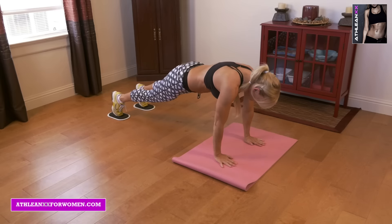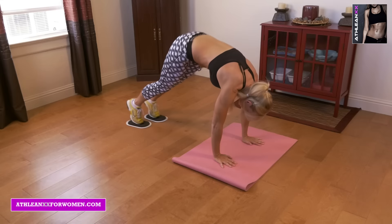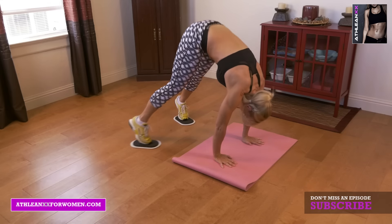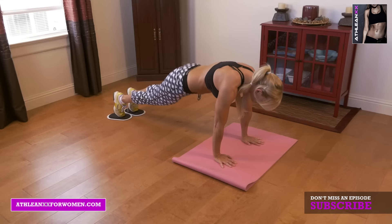Next we're going to go into circle pike-ups. You're going to get up onto your hands, circle your feet around until you're up in a nice pike, lower your body back down to the ground again, and create that circle back up into a pike.